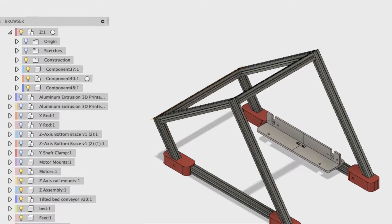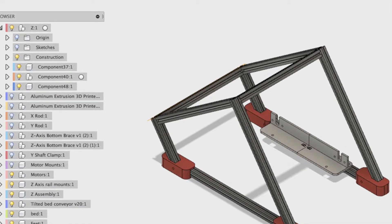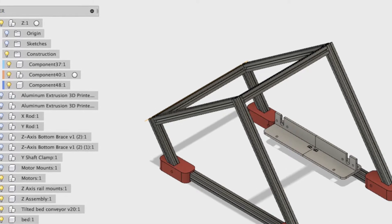Hello, Zecha here. Today we are going to start assembling our Hypercube Infinite Z 3D printer.